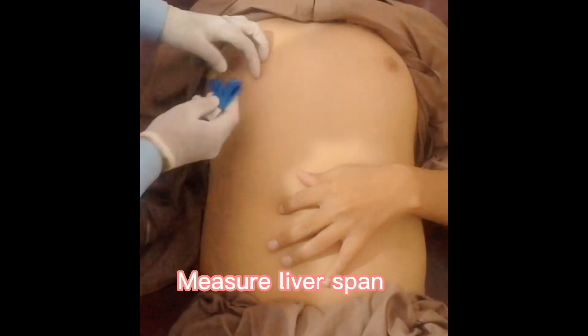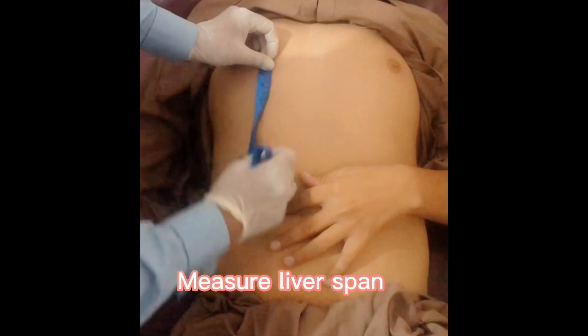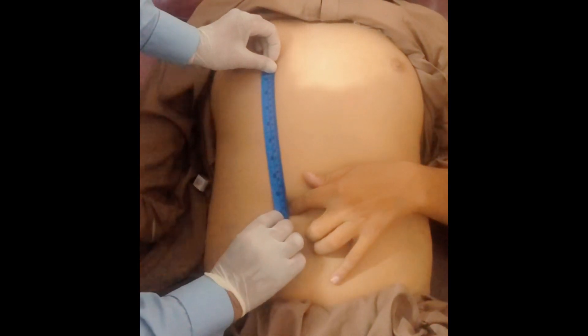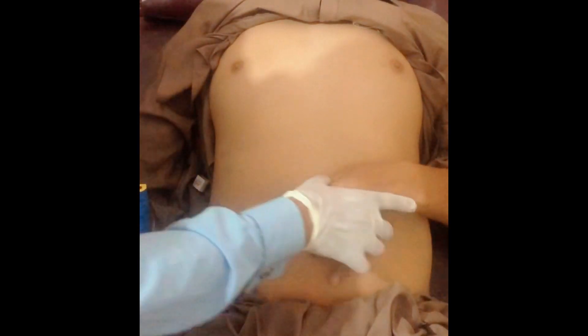Now measure this distance — this is your liver span. After measuring the liver span, you will check for fluid thrill.